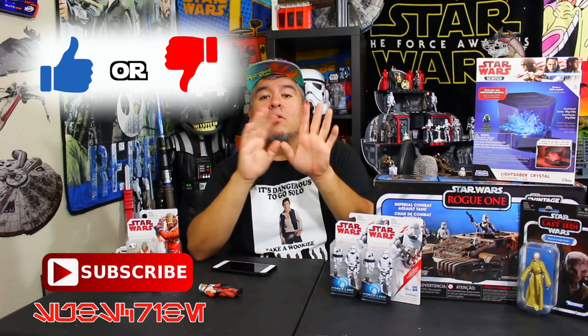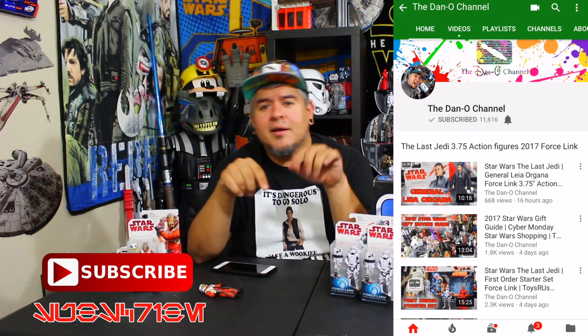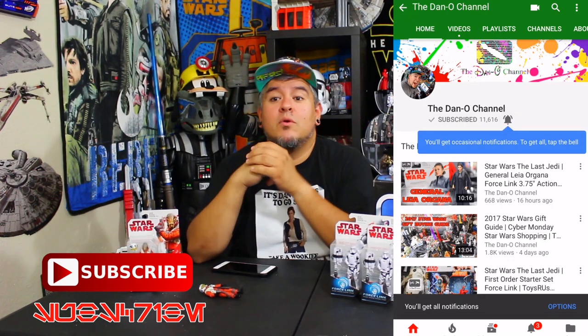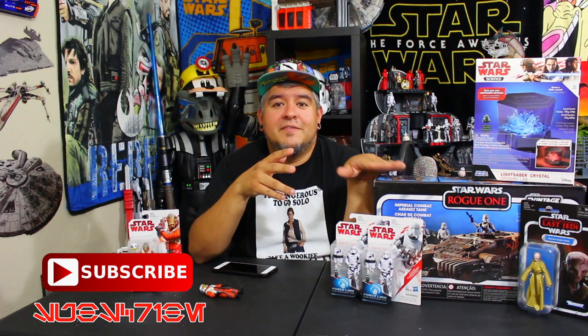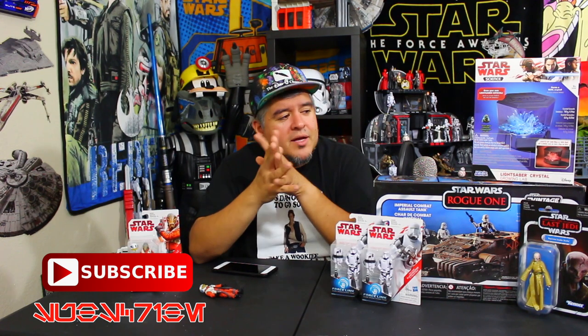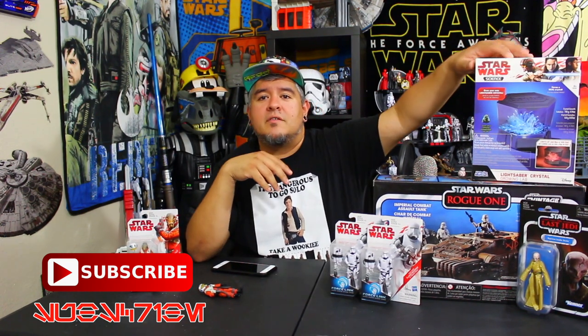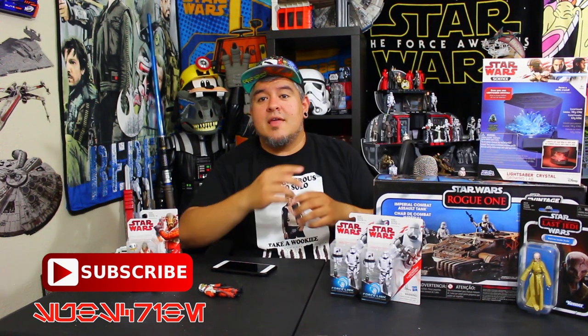I want to know your thoughts — is it thumbs-up worthy or thumbs-down worthy? Leave it down below. Be sure to rate the video. If you haven't already, hit that subscribe button and use the force on that little notification bell so you get notified every time I put out a brand new video. There's lots more Star Wars coming — a little bit of vintage collection, and lightsaber crystals. We're going to grow some lightsaber crystals coming up soon, which is why you don't want to miss anything.